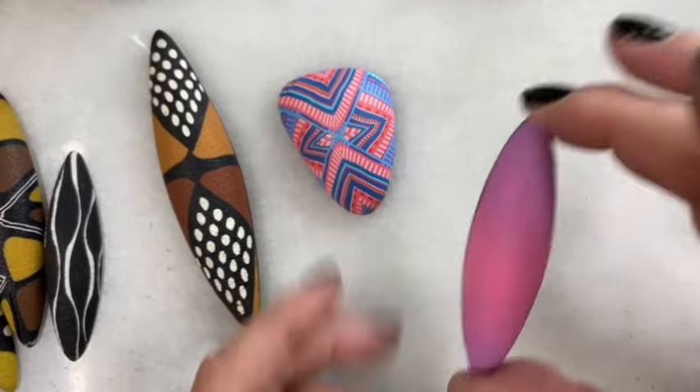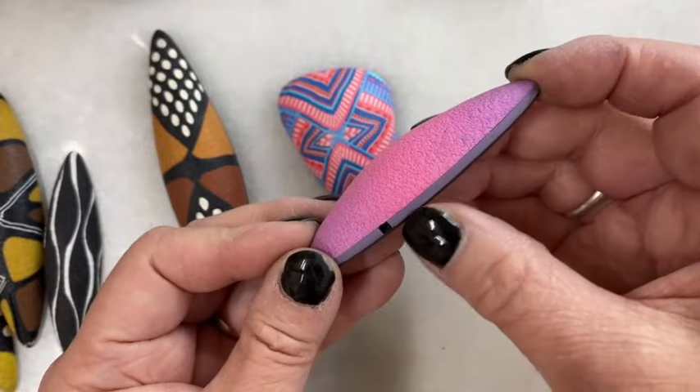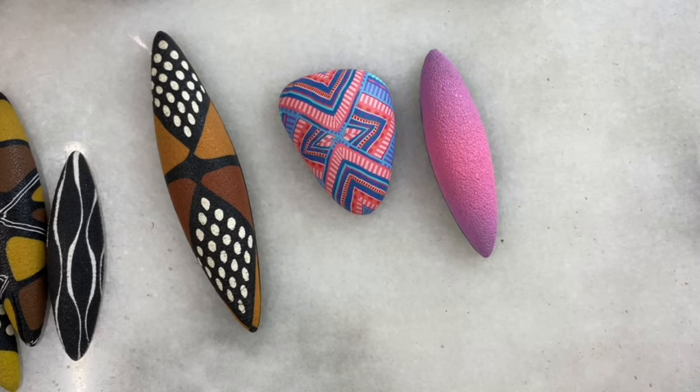Here is our class example with the three layers exposed, and I'll just leave this as an example piece. So that's it for making draping forms, putting a cane slice on top, and how to use and finish them. I hope you've enjoyed our time together and I hope you tune in again for more tutorials. Until then, bye!